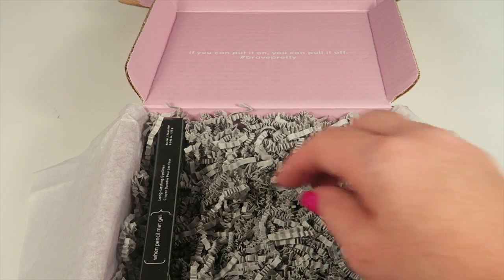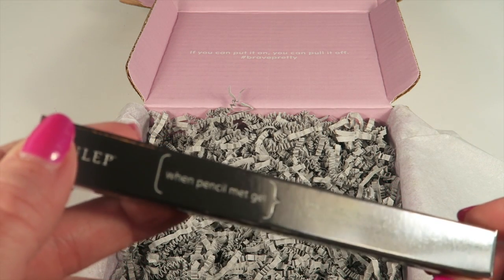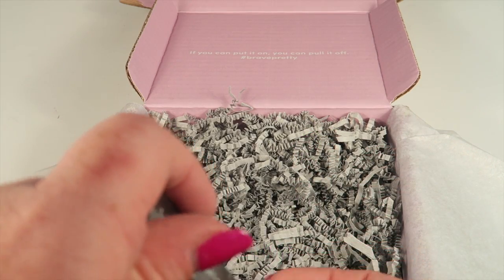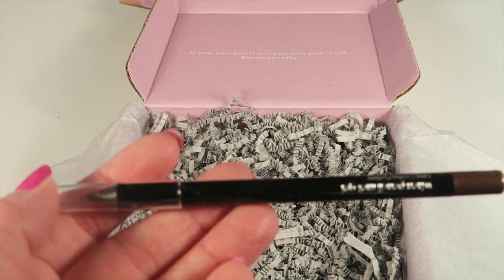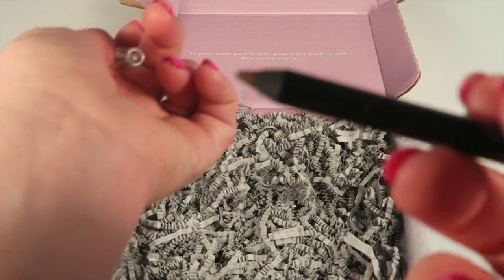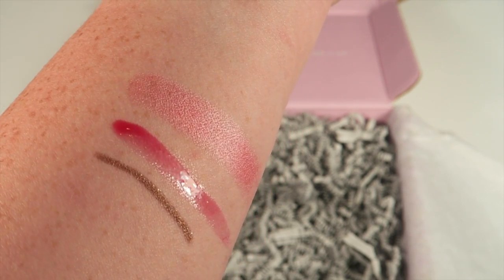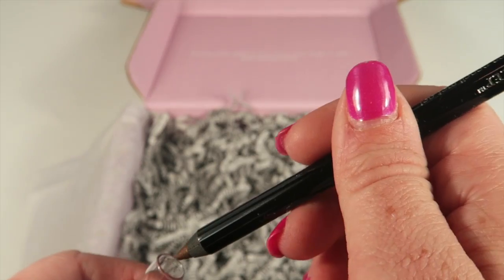Then we have the Pencil Mint Gel, which is an eyeliner in the color Bronze Shimmer. Julep has some of the best eyeliners — they're known for their nail polishes, but some of their beauty products are just some of my favorites on the market. It glides on really well. My other favorite eyeliner is the Urban Decay 24-hour pencil, and this Julep one really lives up to that — honestly I like it better. Here's a swatch — you can see how easily it just glided on my arm.